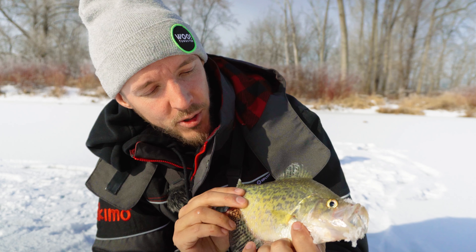Sorry about the quality of sound, guys, but my mic died. Oh my God — monster crappie, bro! Show everybody that slab. Look at that slab, guys. This is what I'm out here for today. What a beauty.